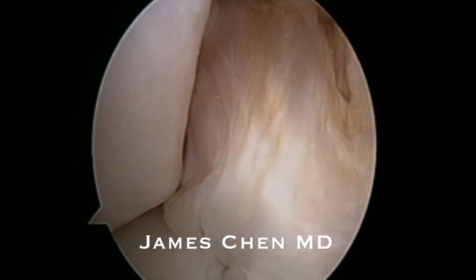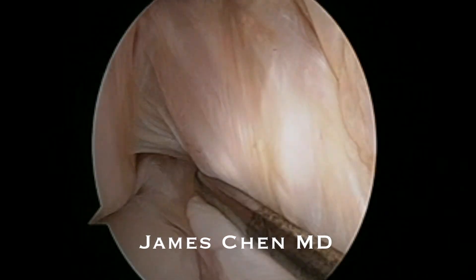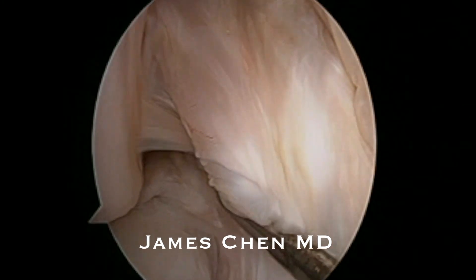I then probe the ACL and it is intact; however, it is vertical up and down, allowing for rotation and the knee to pivot.